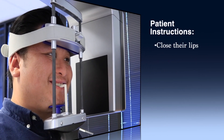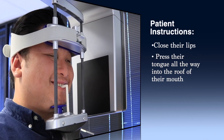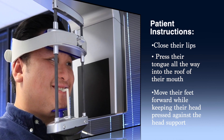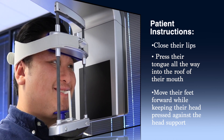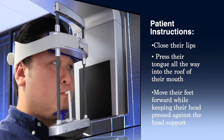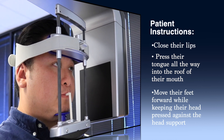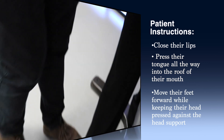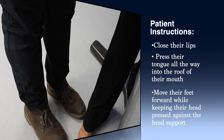The patient instructions will be to close their lips and to have the patient press their entire tongue to the roof of their mouth, to avoid the dark shadow that is sometimes seen in the upper portion of some panoramic images. You will also ask the patient to move their feet forward a few inches while they keep their head pressed against the forehead support.